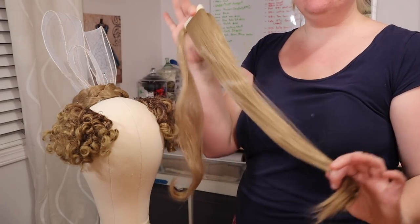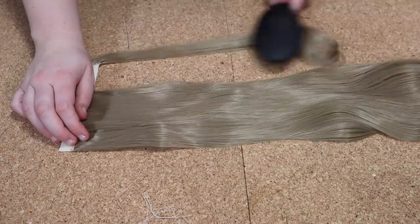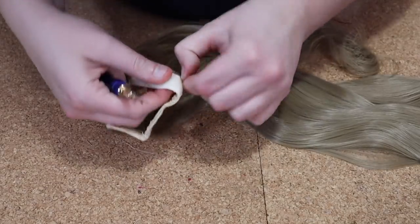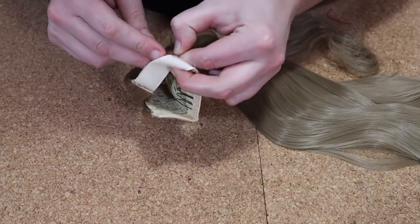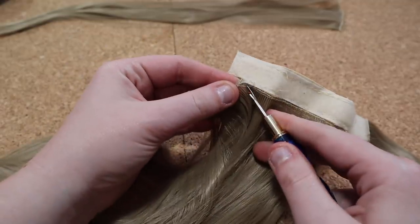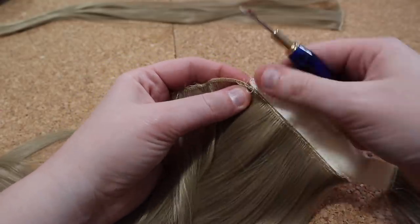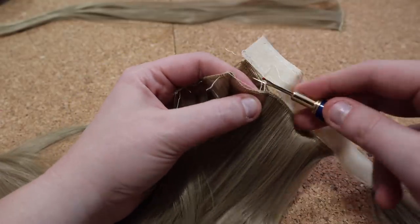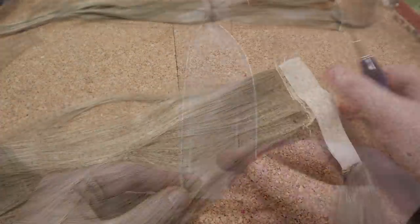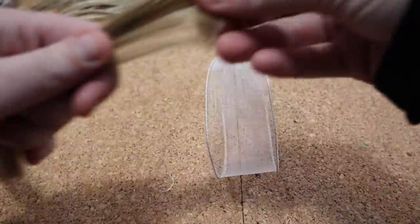Once they were done, it was time to finish up the Apollo loops. I began by brushing out the wig once again to get rid of any tangles, and then using a seam ripper I removed the wefts from the lace. Once the wefts were removed, I then trimmed them to slightly larger than the loop frames and stitched them to the frame.